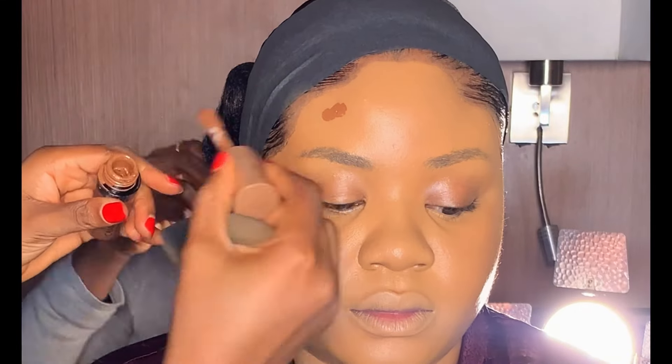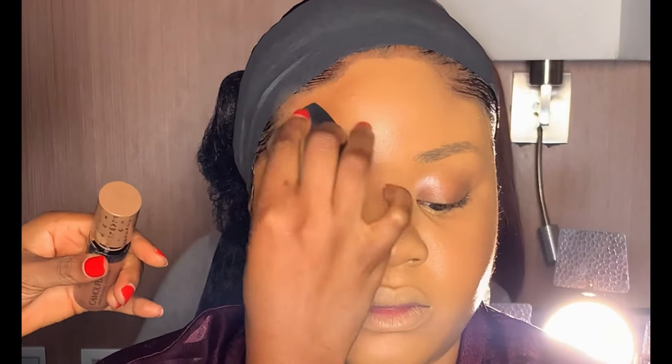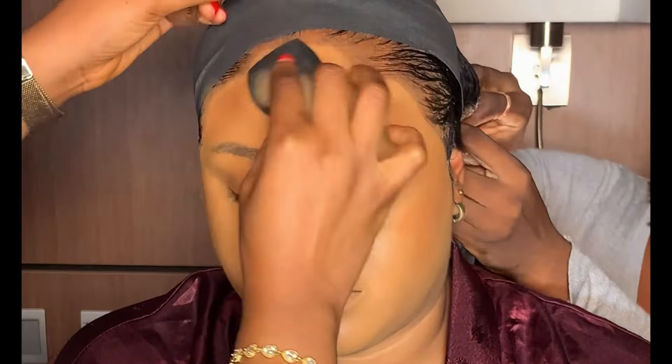After setting with the spray, I let it dry before moving on to contour. For cream contour, I'm going to be using this Flawless Ivy concealer. Whenever you want to contour the face, it's best to use a shade that is two to three — sometimes four — shades darker. Contour just helps to make the face appear slimmer.